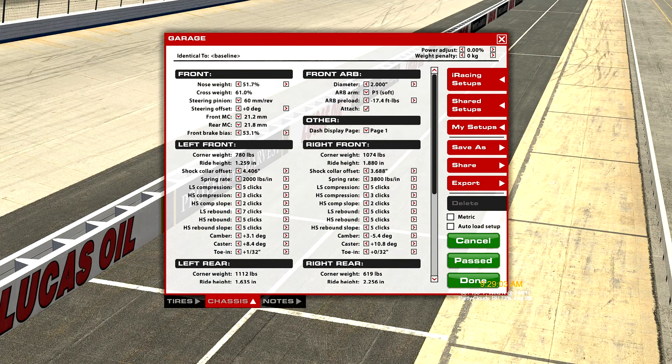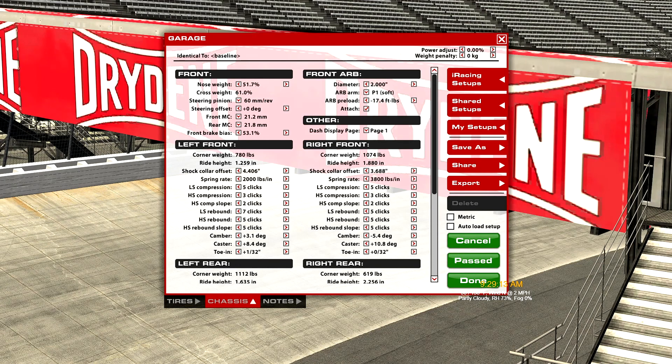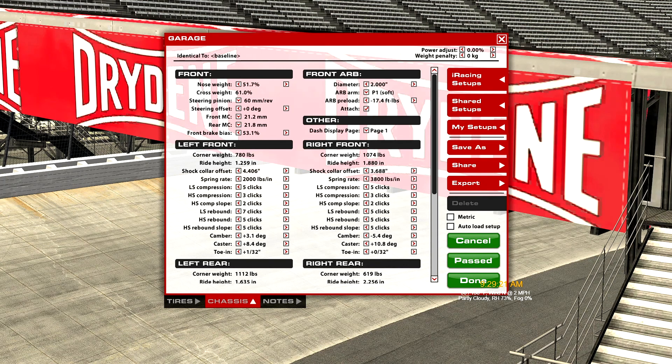This is going to be laid out basically starting with the front section, then we'll move to the left front section, front ARB section, right front section, and so on. So each particular setting — like nose weight, cross weight, steering pinions, steering offset, and so on — will all be done as separate videos.